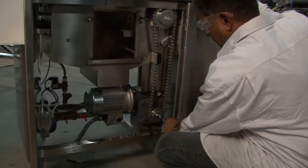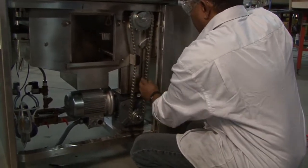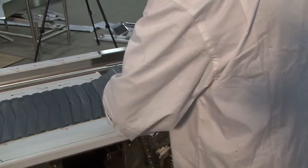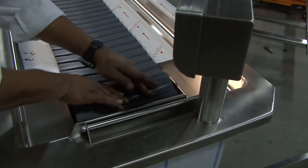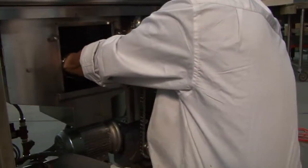If you have the key inserted already, we have to remove it because we're going to rotate this. This should be free now. The slat belt will come from over the sprocket, over the sprocket, between the two spray arms. This is a spray arm, this is a spray arm. It will go over the